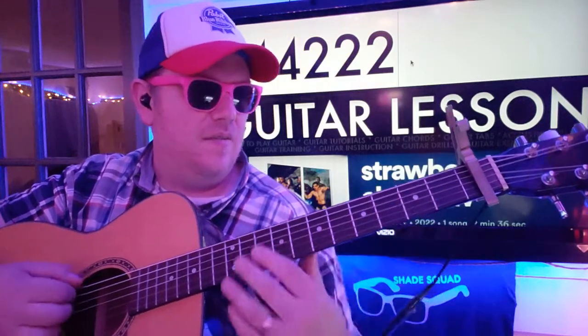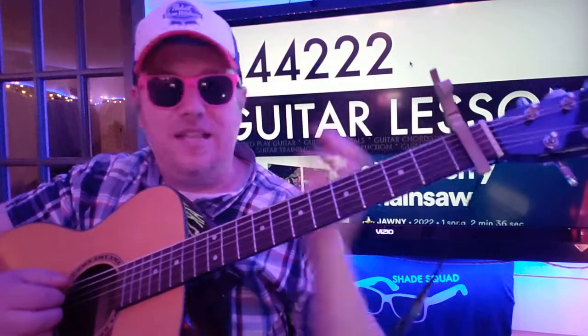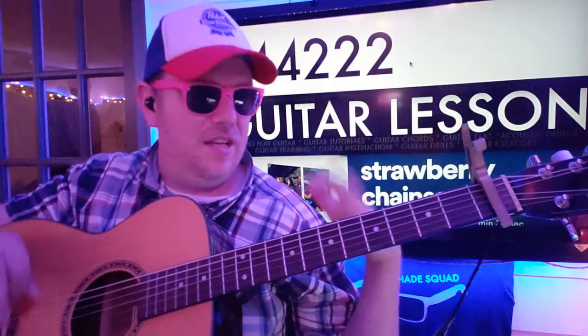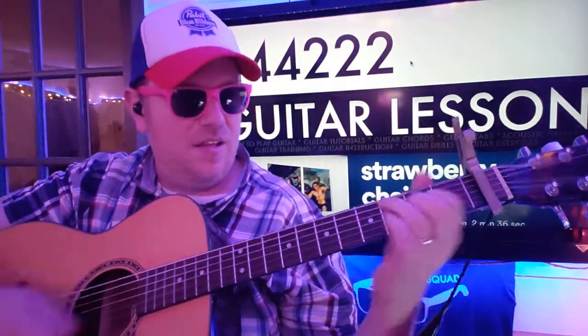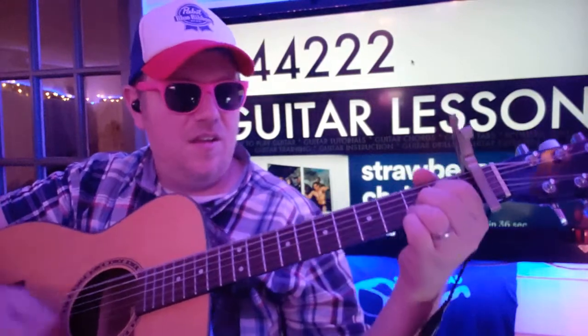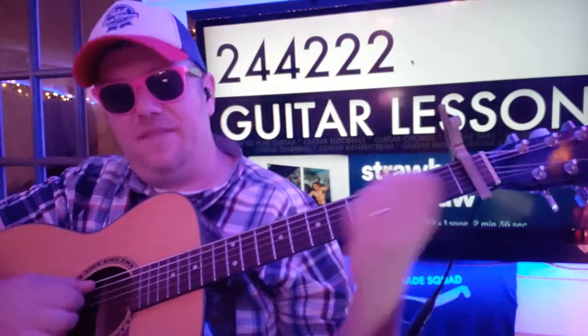And then it goes to B. Then it goes back to Strawberry Chainsaw and through the whole thing. Then A minor, C, E, E — that's it.